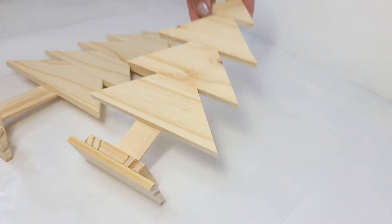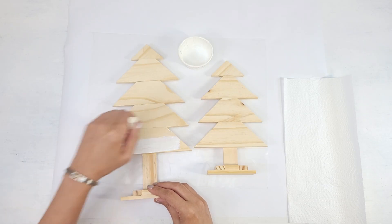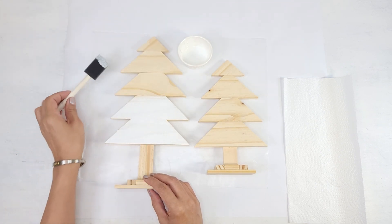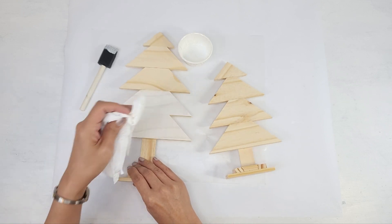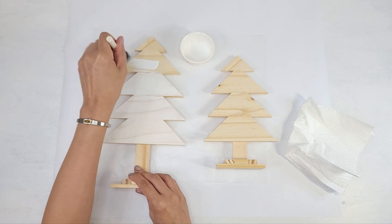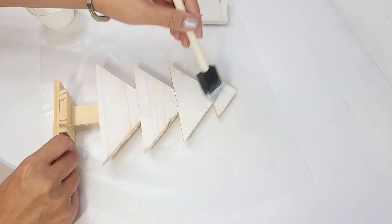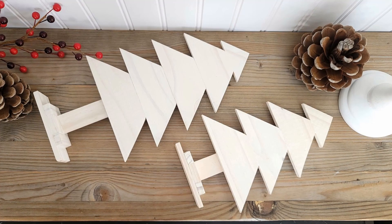I want to do a whitewash on the trees, so I grab some paper towels and I dilute my white paint with some water. I started with a 1 to 1 ratio of paint and water, but then ended up adding a little more water to thin it out even more. I brush the paint on with a foam brush, working in small sections because I don't want the paint to dry. Then I grab my paper towel and wipe off the wet paint. I want these trees to be white, but I still want to see the beautiful wood patterns underneath as well. So I continue brushing on the paint and then wiping it off immediately. You can definitely paint or stain whatever color you prefer. I did consider staining it, but in the end I'm really happy I went with white. I added some spackle to close off any gaps and spaces and we're done.